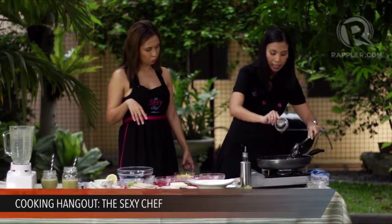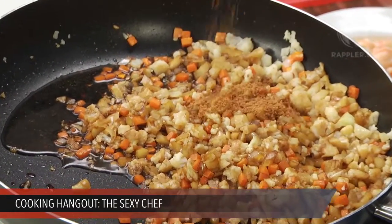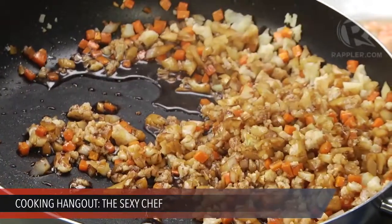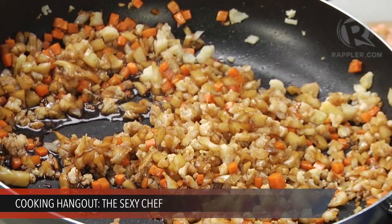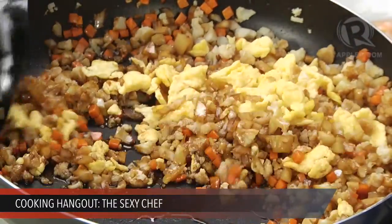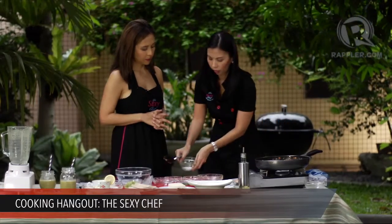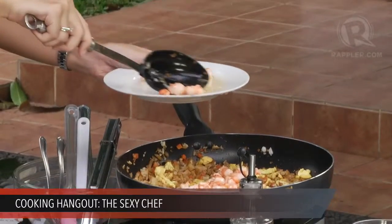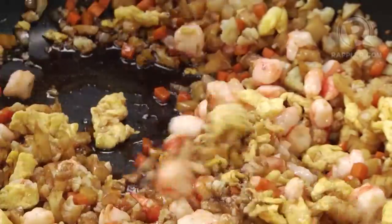And then we're going to add one teaspoon of patis or fish sauce — just a little bit. Then we're going to add half a tablespoon of coconut sugar, because with Indonesian cuisine they like to combine that salty and sweet flavor. And then now we're going to add the scrambled eggs that we've cooked in advance — just two eggs. If you look at it, you really can't tell that it's not rice. And then I'm going to throw in the shrimp with all of the juices. So this is like a complete meal on its own — it's so filling, and this is good for two.